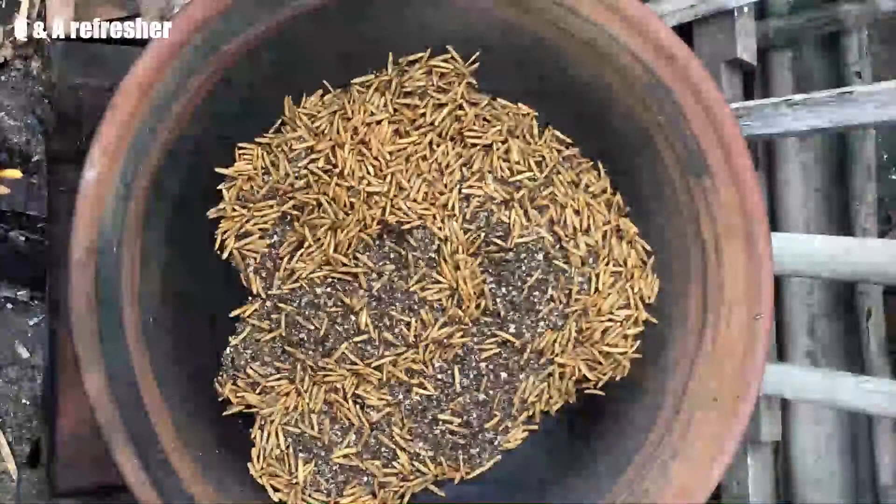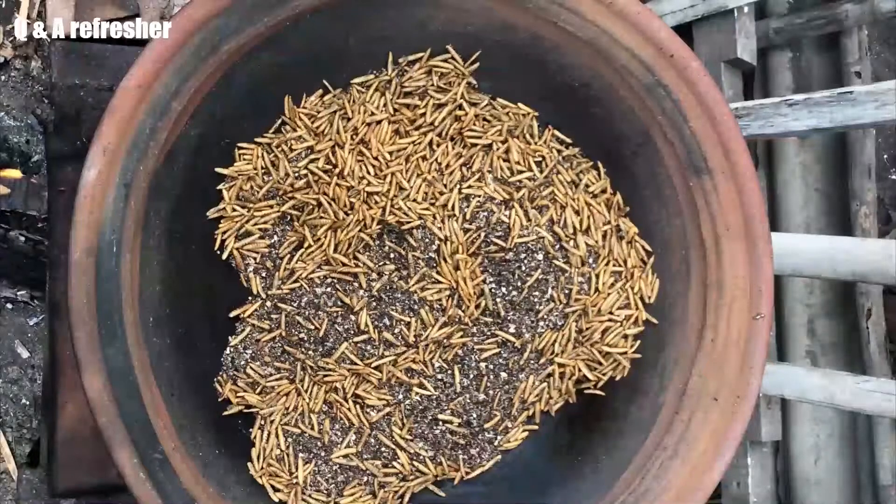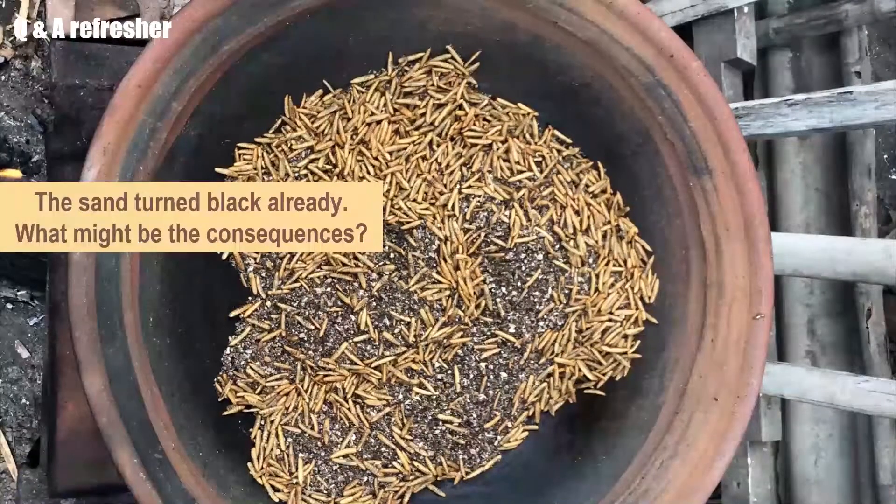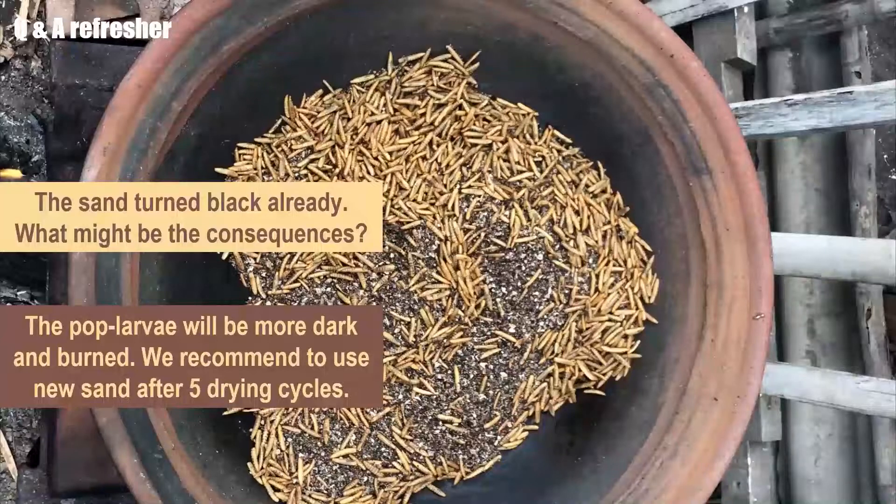We are almost at the end of this module on roasting BSF larvae using a simple wok pan. To check your knowledge, we have two questions. Question 1: The sand has turned very black — what might be the consequences? The pop larvae will be darker and might also get burned. Therefore, we recommend using new sand after five drying cycles.